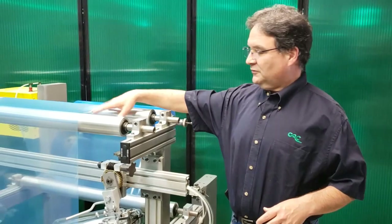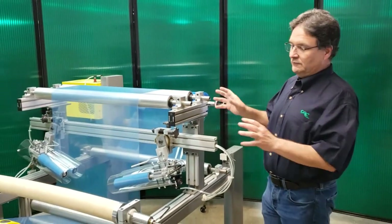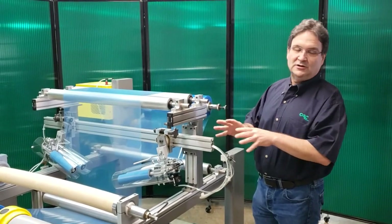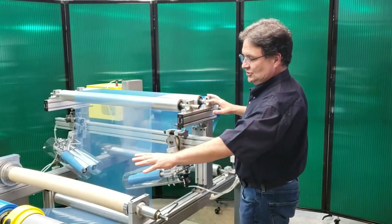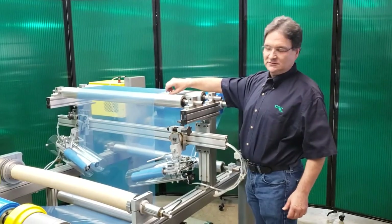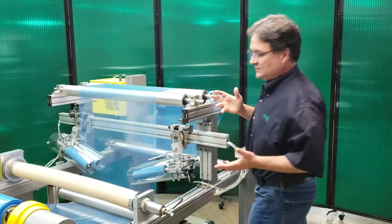We have a 3mm polyethylene film running on a very simple unwind-rewind stand. Right now this machine is running very, very slowly, about as slow as we can possibly get it. We have all the rollers aligned in the machine, and this web has a tendency to be a little tight, a little bit loose on one side, and tighter on the other side, which will cause wrinkles.